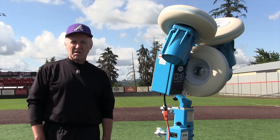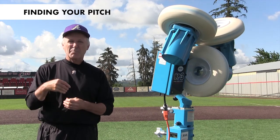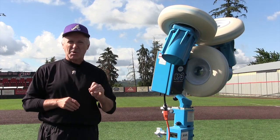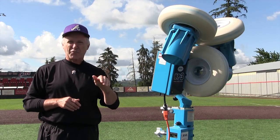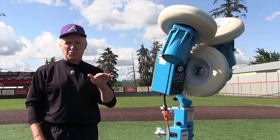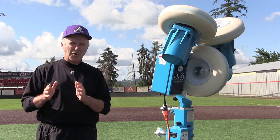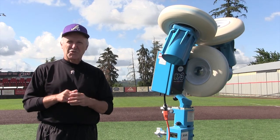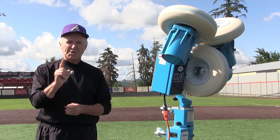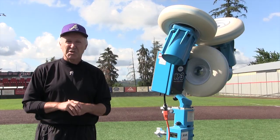Our fourth drill is going to simulate those first three pitches of an at-bat. We're going to be looking for a fastball, and we're going to have three pitch sequences. Our first pitch is going to be a little bit up, the next pitch a little bit down, and that third pitch is going to be right down the middle. This drill asks hitters to take balls they can't drive and square up the one good pitch they get — that's simply good hitting and having a good approach.